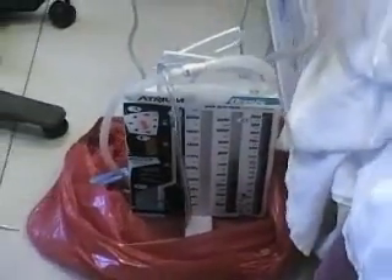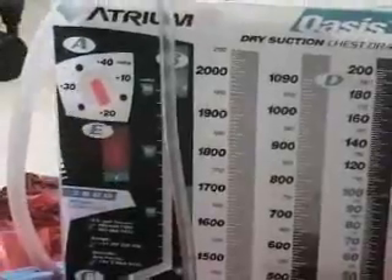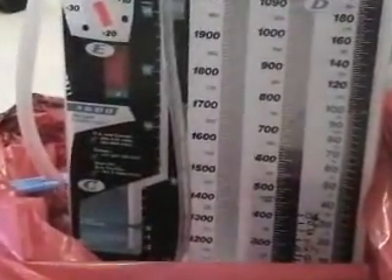So what we're doing right now — we have our tiling. We don't have an air leak, and we can notice that here. We currently have 20 cm's of suction, and we know that because the bellow right here is at the arrow. What we're doing here is we're changing from wall suction over to bulb suction.